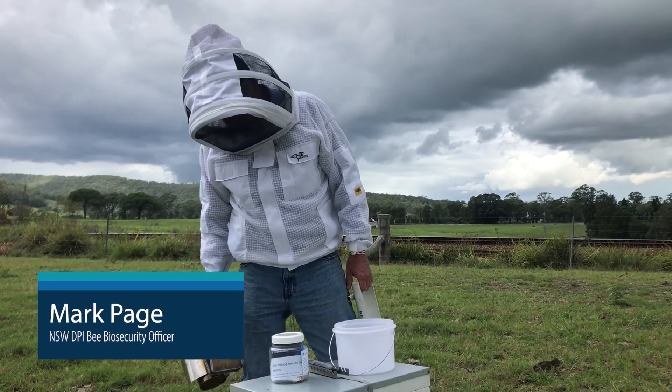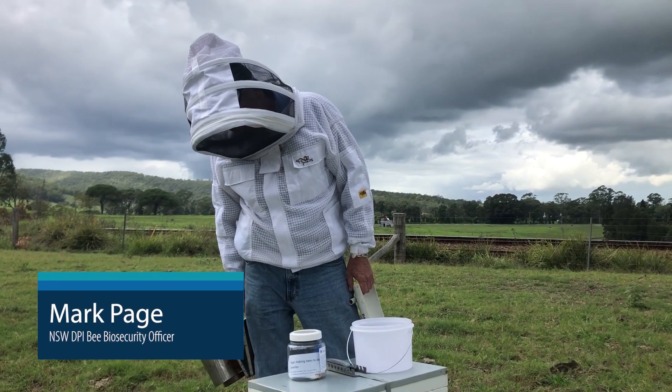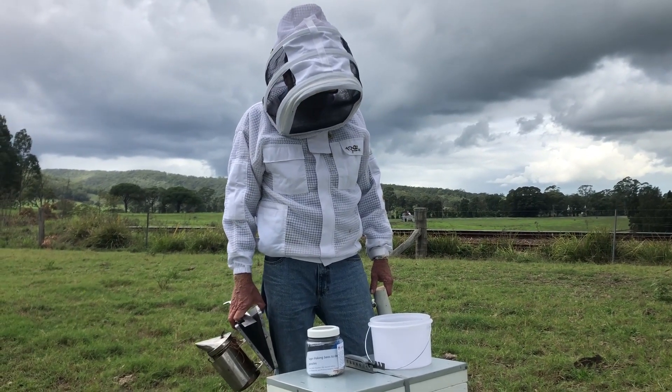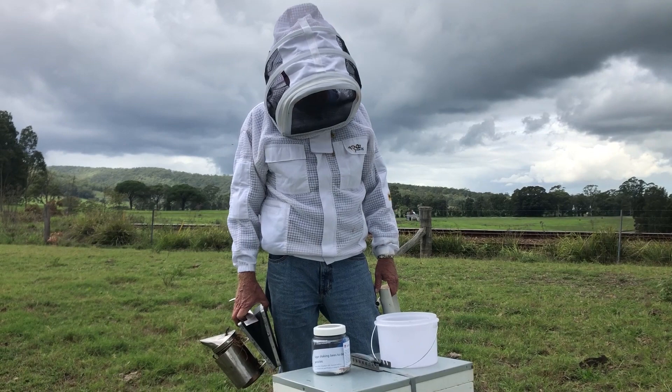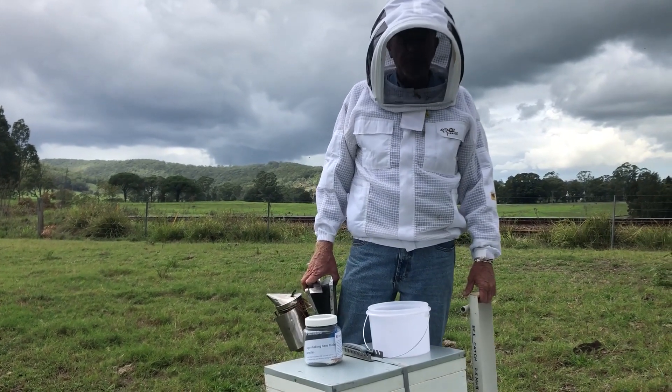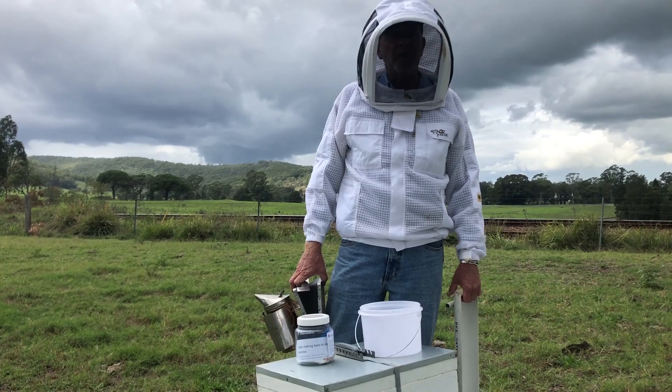Welcome this afternoon. My name's Mark Page, DPI Bee Biosecurity Officer. What we're going to do this afternoon is do a sugar shake and take you through the processes there — part of our exotic surveillance for Varroa mite as well as Tropilaelaps mite and Brood fly.